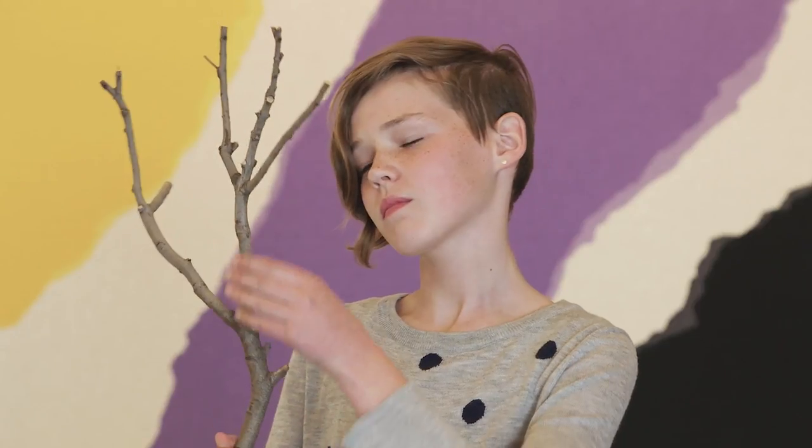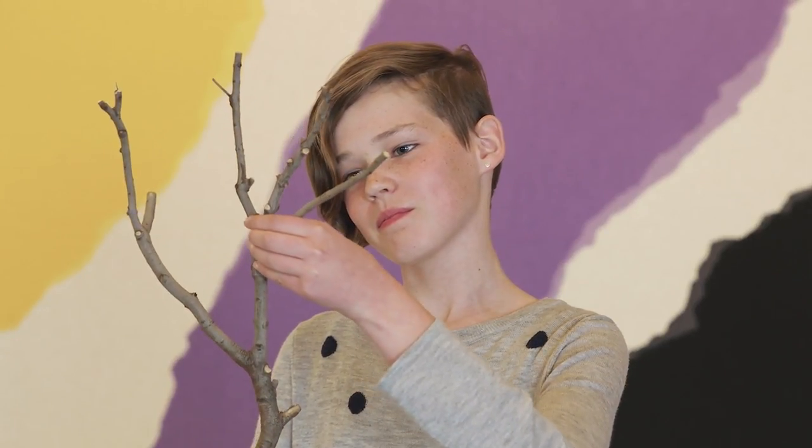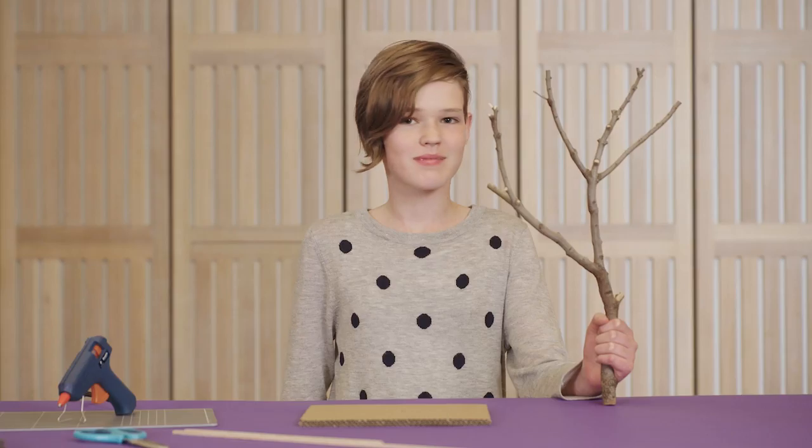Look at your tree! It's about to hold your treehouse. How many rooms should it have? Dream big!